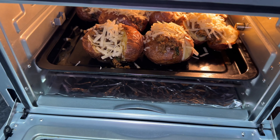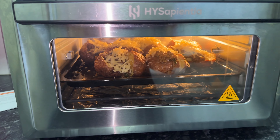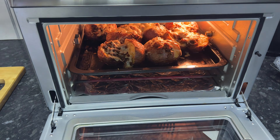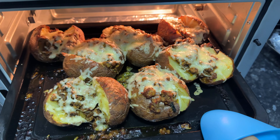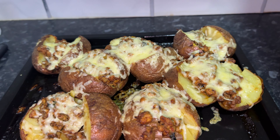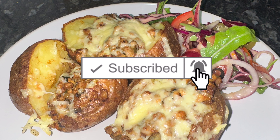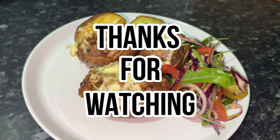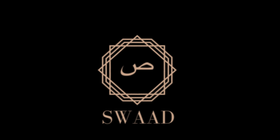After loading the potatoes with my favorite toppings, I put them back into the airfryer oven for another 5 minutes at 200°C. Just five minutes later the cheese had melted and they were ready to serve. And there we have it — that's how I make my classic jacket potatoes in my airfryer oven. I hope you enjoyed this recipe; if you did, please give me a thumbs up. Thanks guys, till next time!